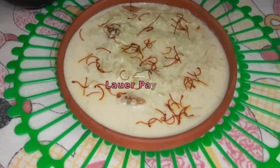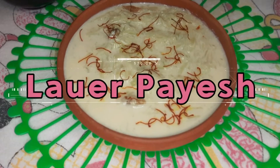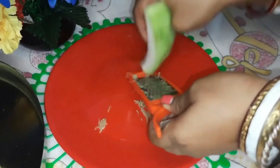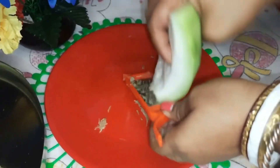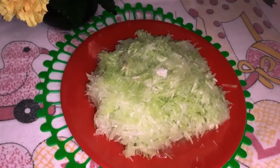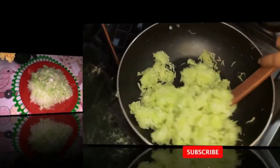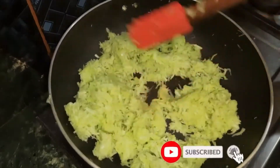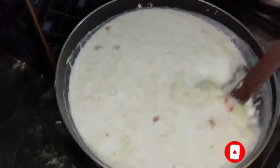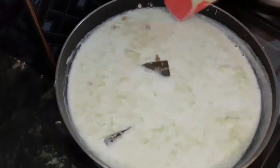It is very important to eat. If you like this recipe, don't forget to like the video. Subscribe to our channel and check out our new videos.